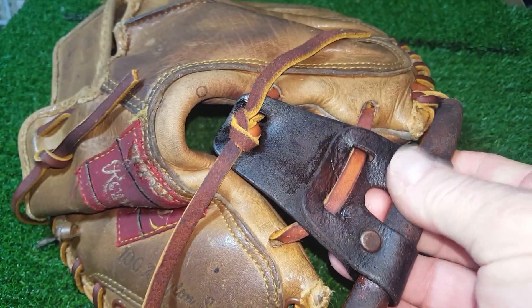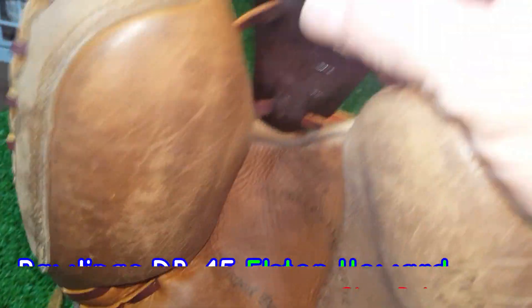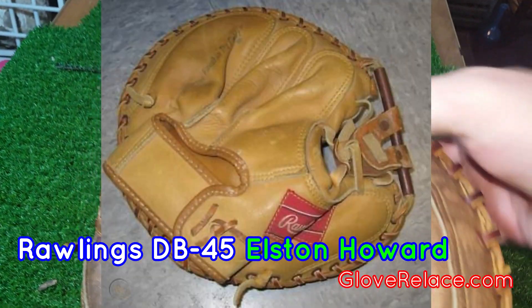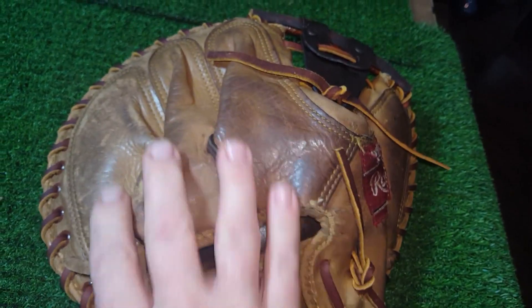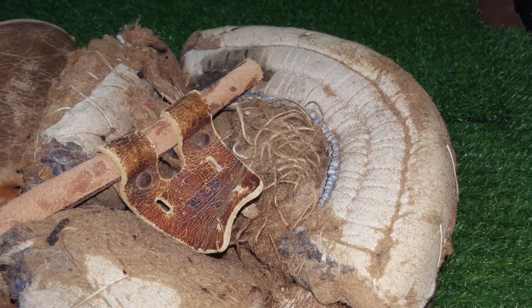Got the Elston Howard all done — made my little leather part here. I think it really came out pretty good; I'm actually impressed myself with how well it came out. Put the part all back together and it looks just like the picture, so let's get this back to the owner. Also removed that battery.